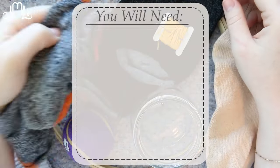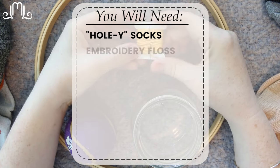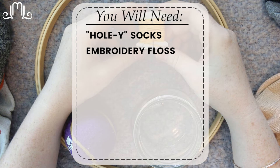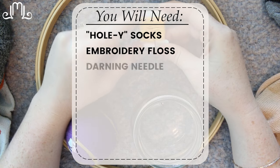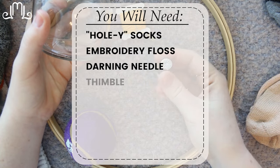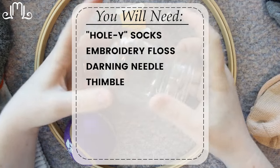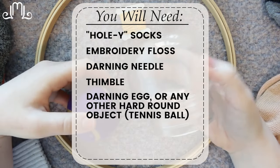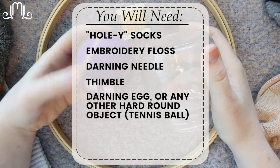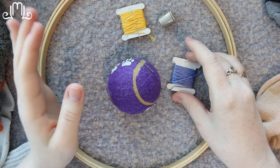For this project you are going to need some socks that you want to fix. You're also going to need some embroidery floss. I'm using some contrasting colors, but you could definitely try and match your sock. You're going to need a darning needle or an embroidery needle. You might need a thimble if you tend to stab yourself a lot. You're also going to need something hard and round, like a jar, an empty candle, or a tennis ball. I'm going to use a tennis ball because it's a little bit easier to hold in my hand.